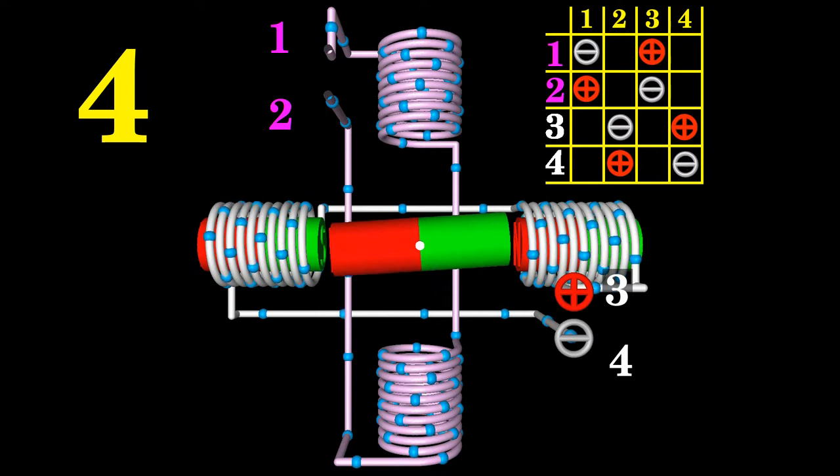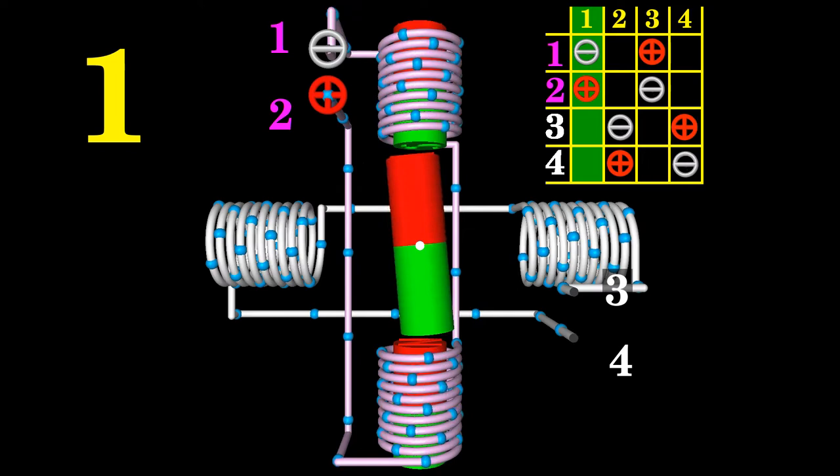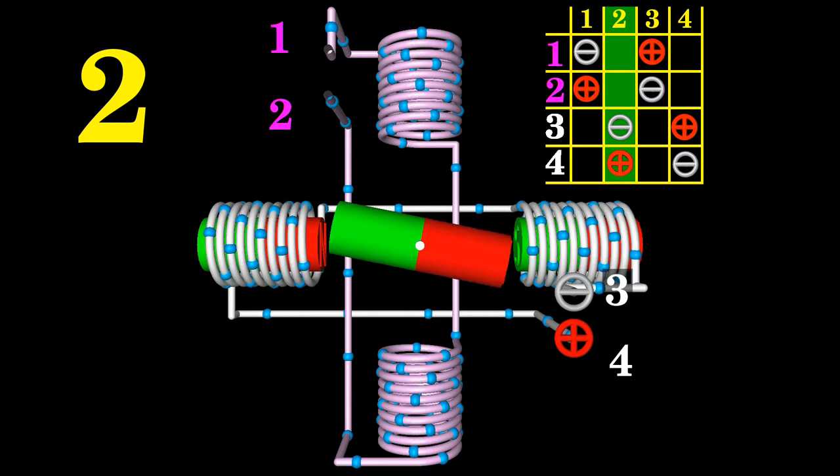If the polarity of the horizontally aligned electromagnets is reversed in comparison to step number 2, the permanent magnet will spin clockwise by another 90 degrees. The positive terminal is now connected to terminal number 3 of the motor. As soon as the rotor comes to rest after that fourth step, the shaft of the motor has done a full turn. The table lists the polarity of the motor terminals for each step. To make the motor continue spinning clockwise, you have to go back to column 1 of the table. Follow that scheme from left to right to make the motor spin another 360 degrees.